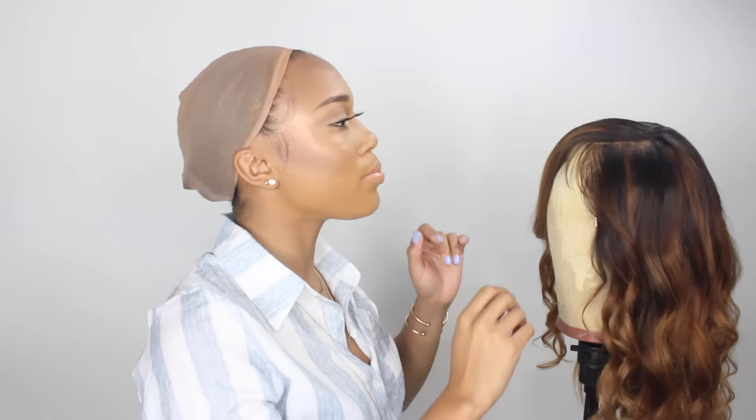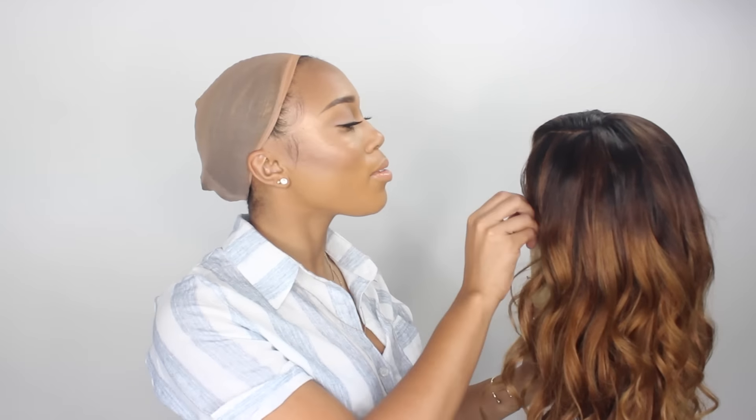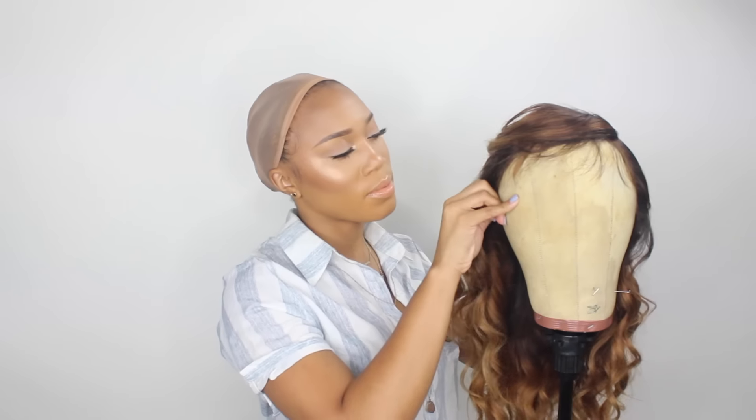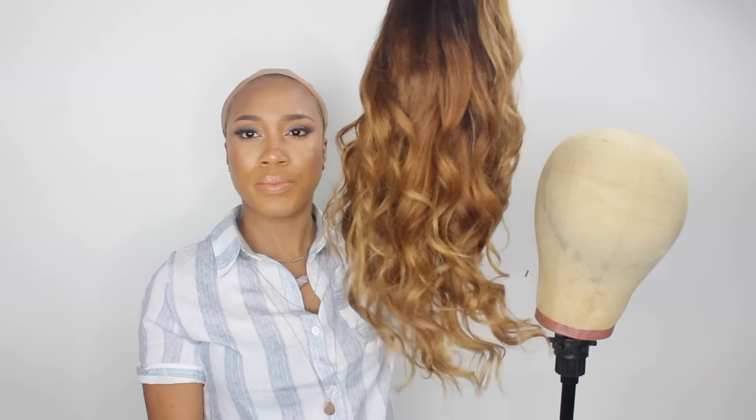Jumping right into the video — you want to start off with a new wig cap, particularly one that's going to be closer to your skin color. This is the frontal wig here, the Brazilian straight or body wave. You can take a foundation brush or a powder and apply that directly to your wig cap, or along the lace on the inside of the wig, to help better blend in so the cap color isn't too far from your natural scalp color.